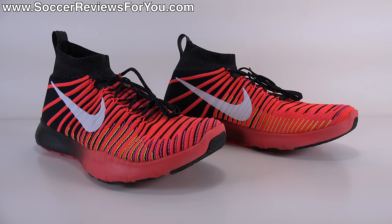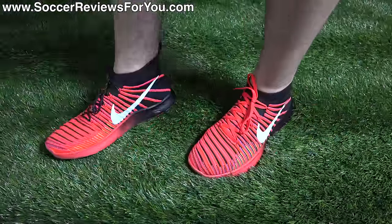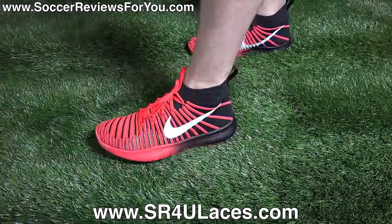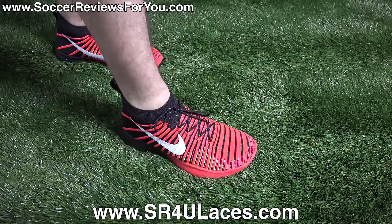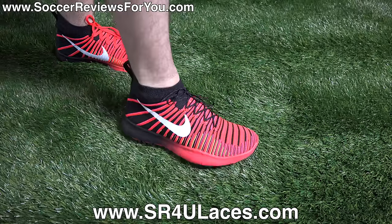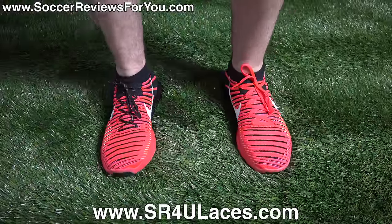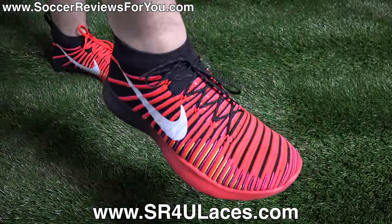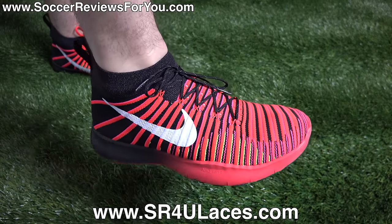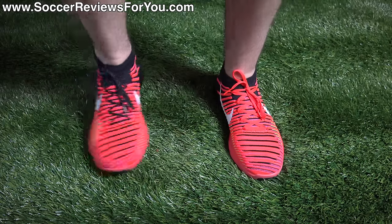Let's move on to the on-feet portion of the video to get a better idea of how these shoes fit. On my left foot you can see the stock laces that come with the shoes, and on my right foot I have a pair of black reflective junior-length SR4U replacement laces. If you're interested in replacement laces, the website is sr4ulaces.com — there's a direct link in the description.